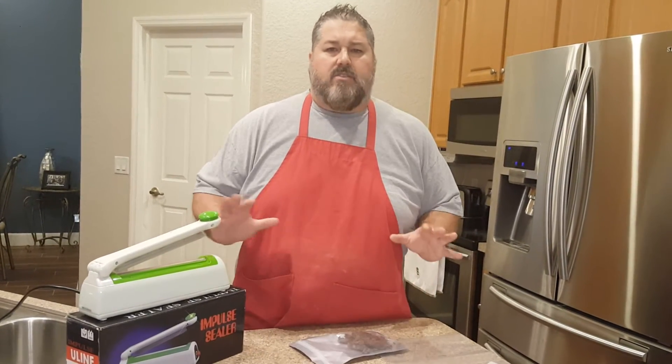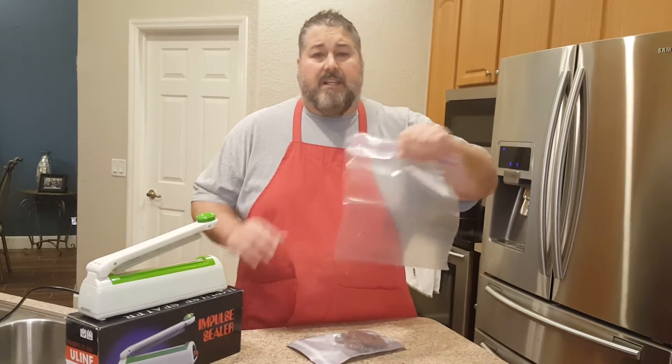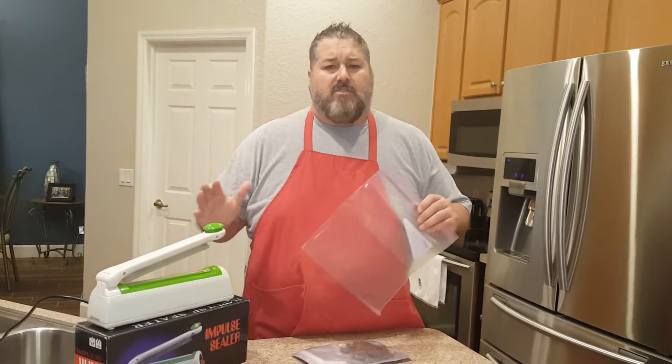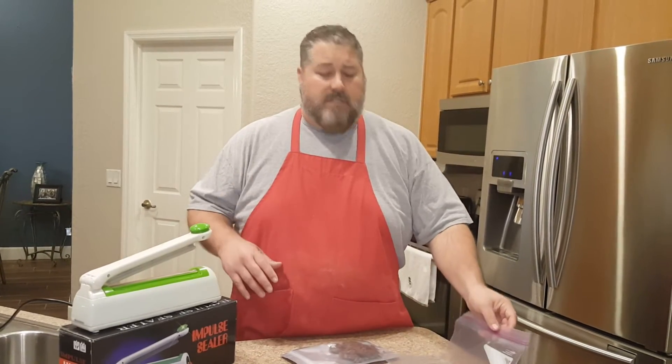Now if you're just making jerky at home and it's going to be gone within a week — the kids eat this stuff, they eat it right up — you can put it in something like this. You don't have to get fancy. A Ziploc bag, after it's been out for three days or so, throw that Ziploc bag full of jerky in the refrigerator and take it out when you're going to use it. Something like that is okay.